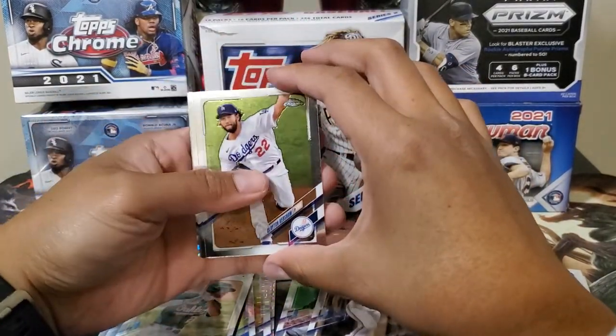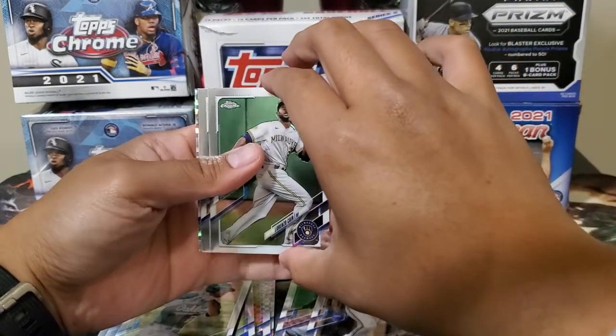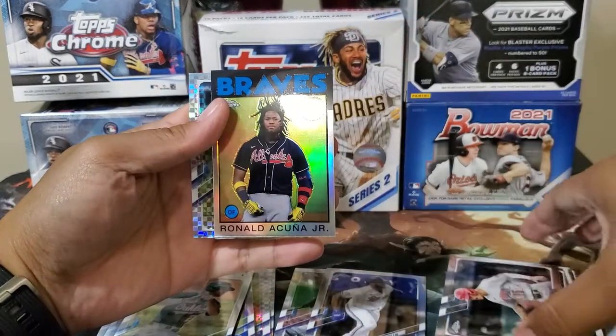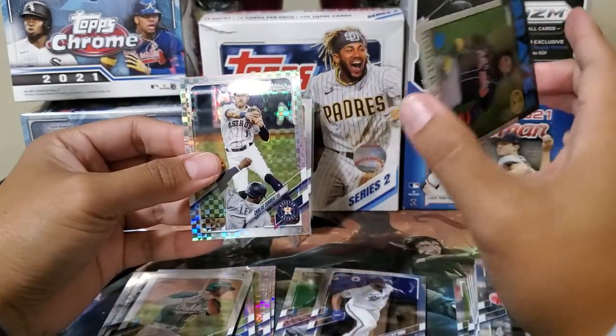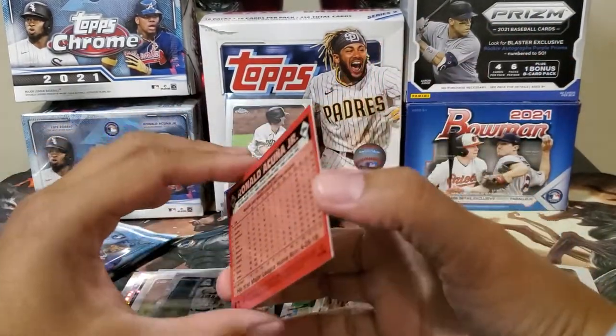Clayton Kershaw on the front. Lorenzo Cain. Nixen Cell. Oh nice — Ronald Acuña here, number 65 I guess. And Carlos Correa is our X-Factor. Nice.